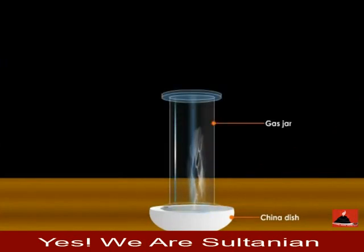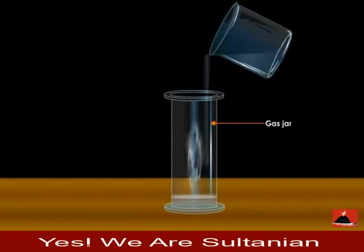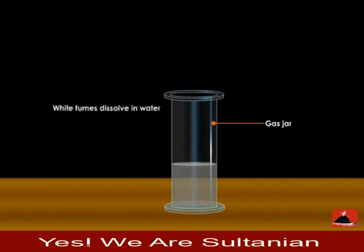You will observe that the gas jar gets filled with white fumes. Make the gas jar upright and pour some water into it and shake well. The white fumes dissolve in water.